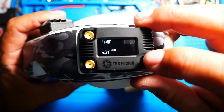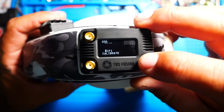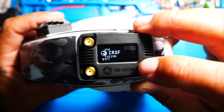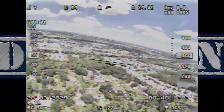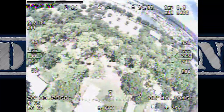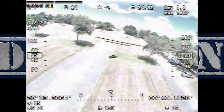Alright pilots, that's going to do it for my video on the brand new Fusion by TBS. I think this is really awesome and I'm excited to see what they've got in store for us. Right now this was just a beginning video to get out and show you guys exactly what it looks like and what it's doing — should you buy it. Next up I'll be doing range tests, and we'll see how good it does over time. I'll keep you guys updated as the updates and new firmware releases come out. I appreciate you guys for tuning in — don't forget to subscribe, and I'll see you on the next one.